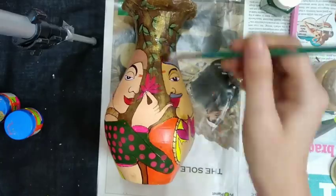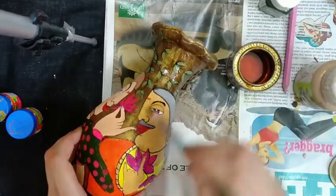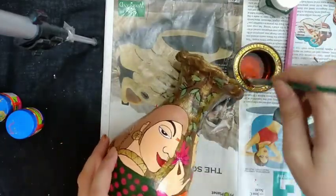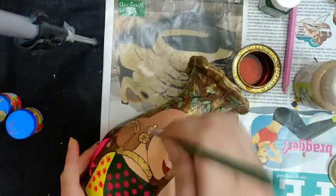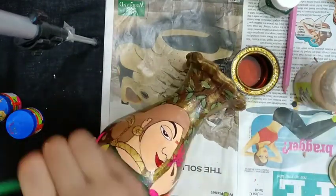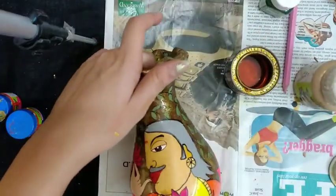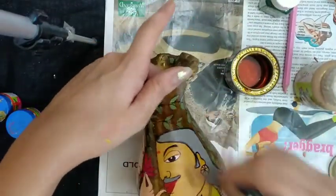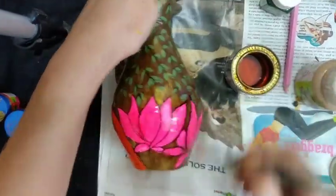At the end, apply varnish — it will protect it from dust and dirt. I am almost done with my pot art decoration.